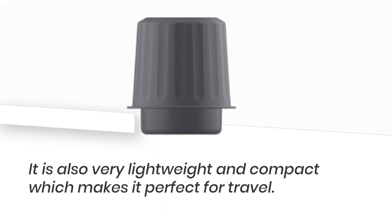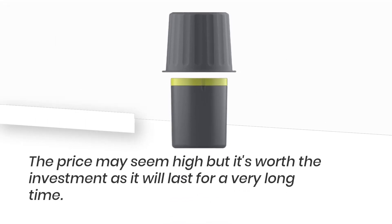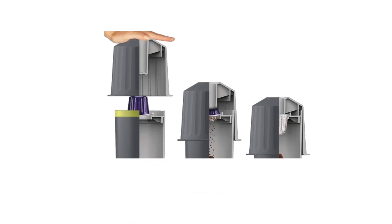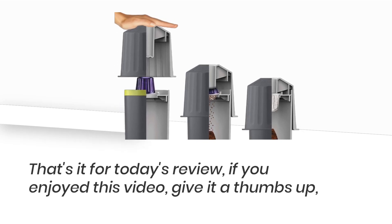It is also very lightweight and compact, making it perfect for travel. The price may seem high but it's worth the investment as it will last for a very long time. We highly recommend the Dulet EcoPress to coffee lovers.